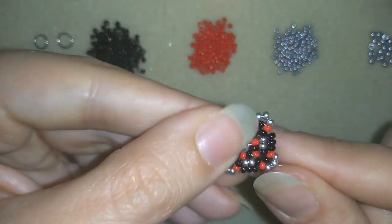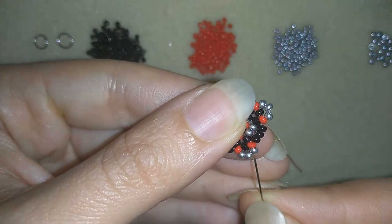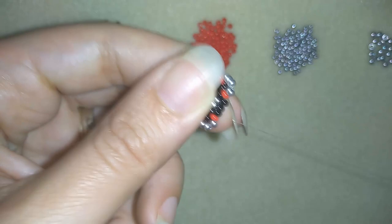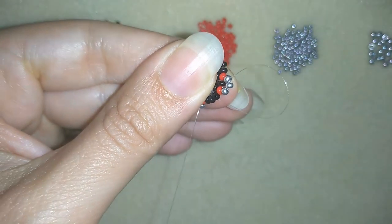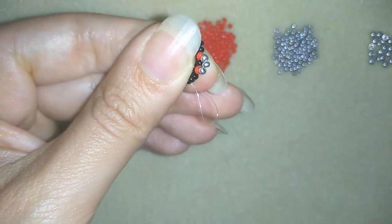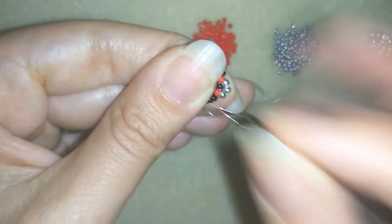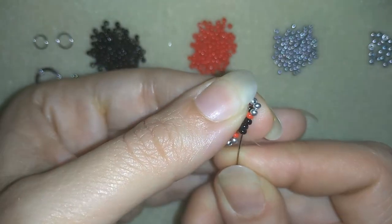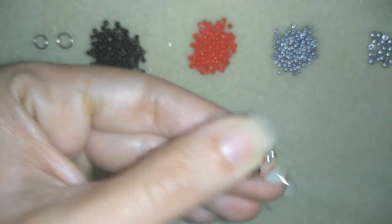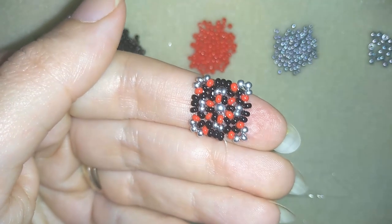Now my element is ready and I'm going to show you how to make your knots. I'm going here through these two beads, making a loop, going once and then a second time through the loop I made, and pulling. I'll repeat this several more times and when I'm ready I'll cut my thread and my element is ready.